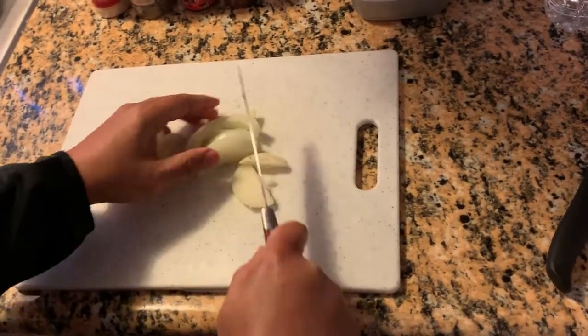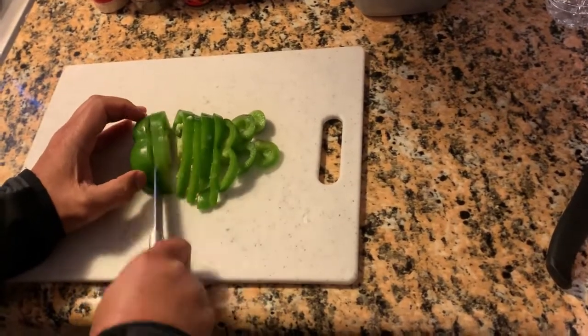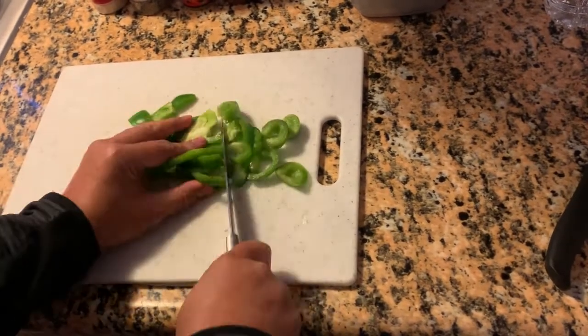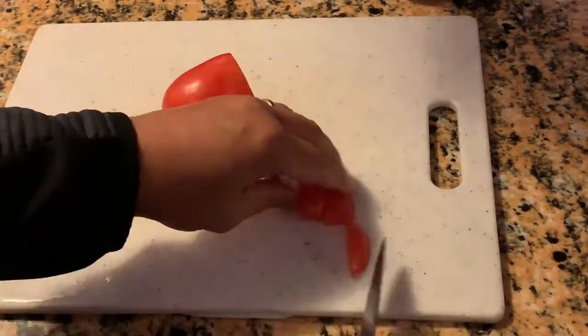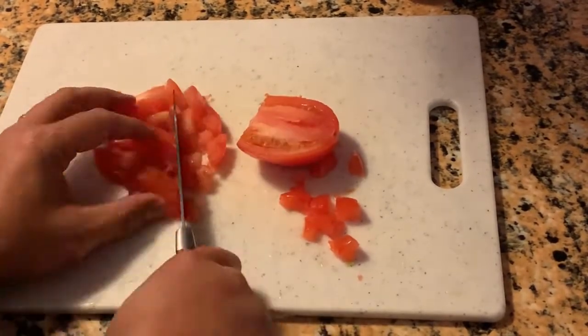First, dice up or cut small chunks of onions — about one and a half cups. Dice up one half of a green pepper. Dice up one tomato; this is optional, this was just an ingredient that was not being used in the near term, so I found a use for it.